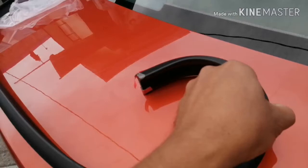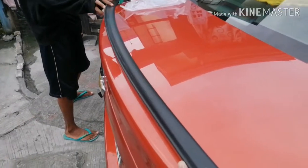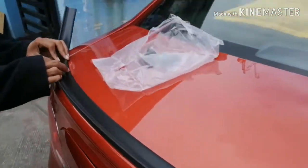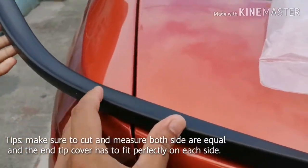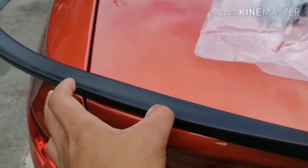Stretch it over there — just like this. As you can see, there are certain extras that we need to measure exactly from the line itself. I'll see you on the next part where we prepare how to install this one.